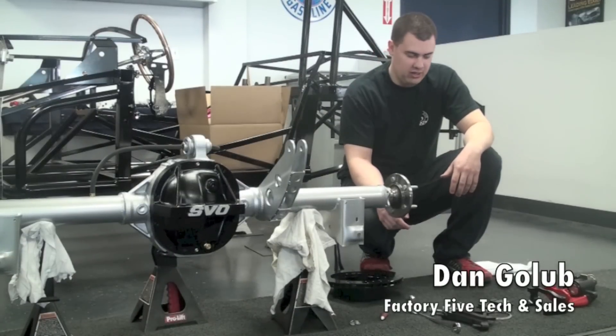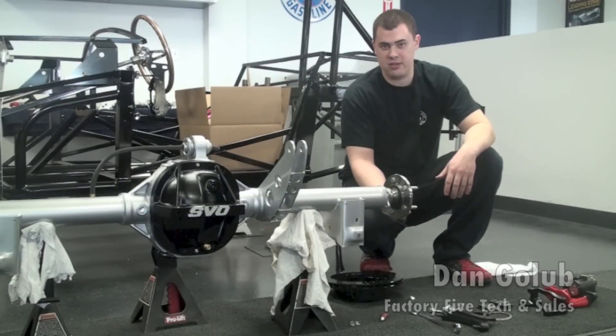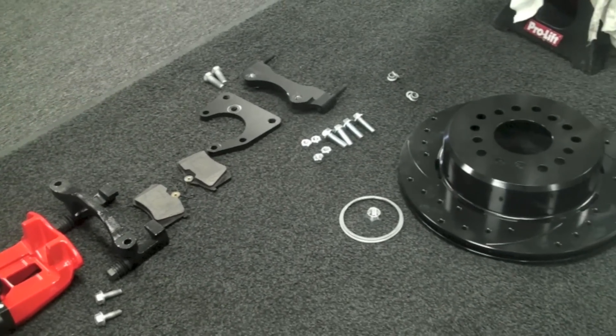Welcome back here to Factory 5. Today we're going to be putting on the rear brake assembly from Wilwood, if you ordered that as an option with your kit.